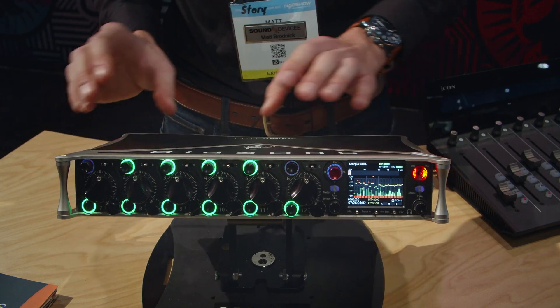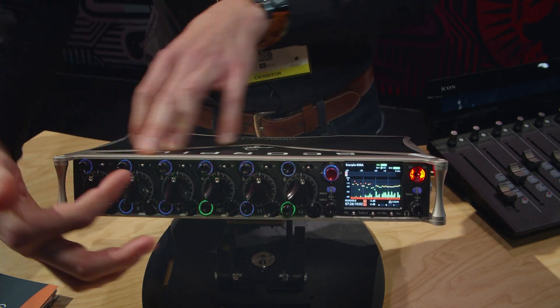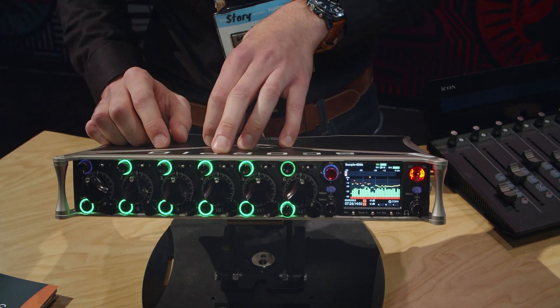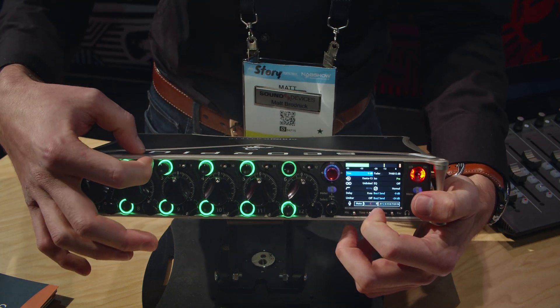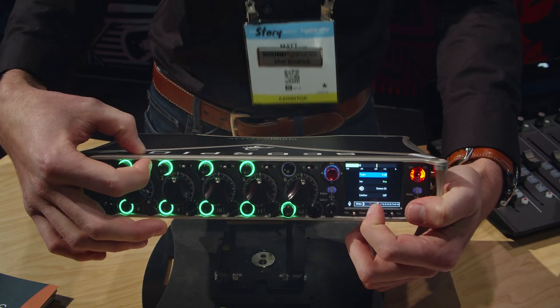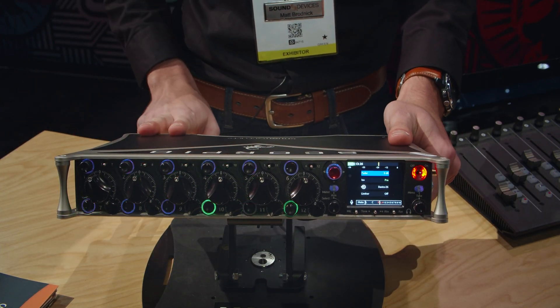On the front panel, the first 12 channels are fully controllable through the front panel controls — both pre-fader trim and post-fader. To access channels 13 and above, you'll need to access the virtual fader menus, which in this case would be either the analog inputs or Dante inputs.